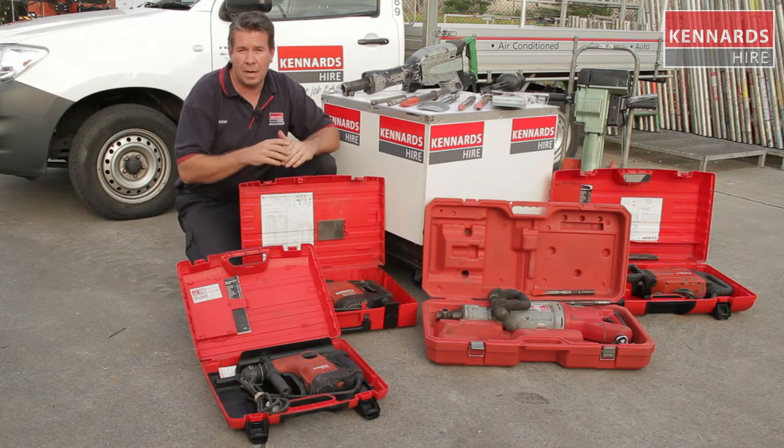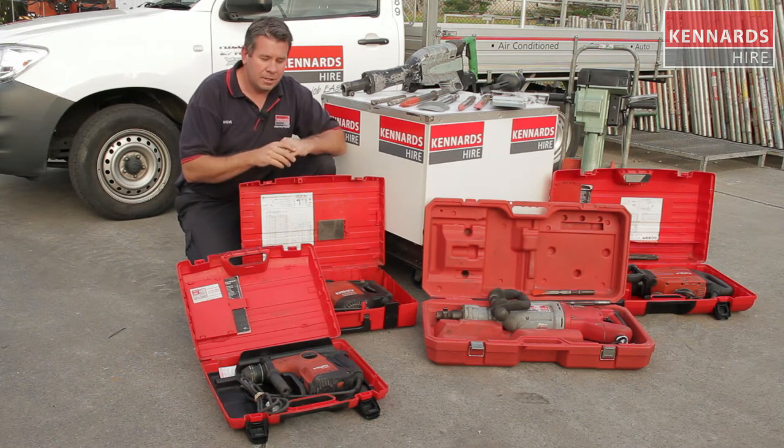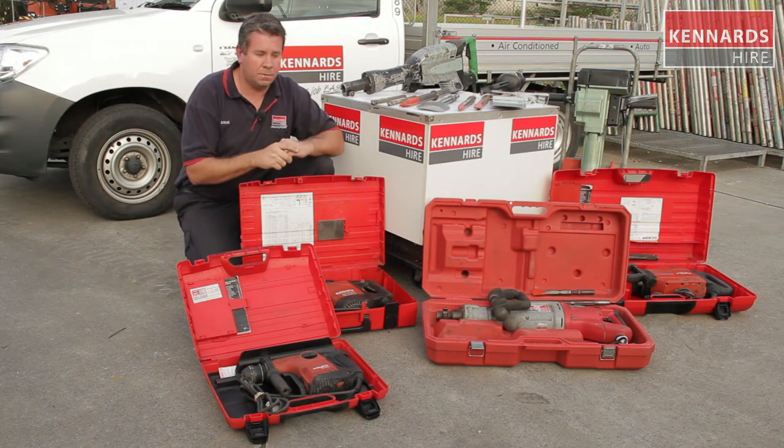We've got all the safety requirements and we can also hook you up with any power leads you need. So have your details of your job at hand, pop into the branch, discuss with the guys, then we can match the tool for your job so you can make your job easy.